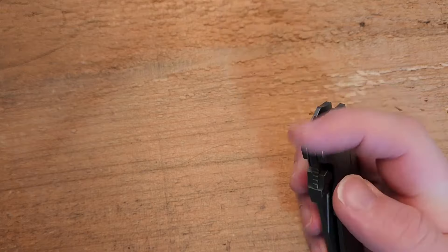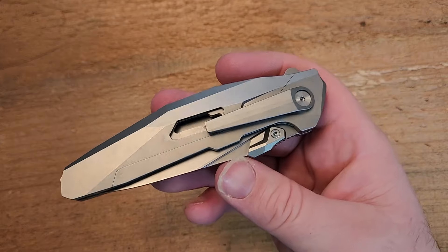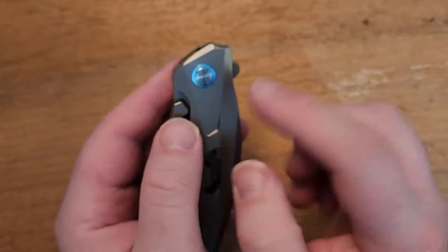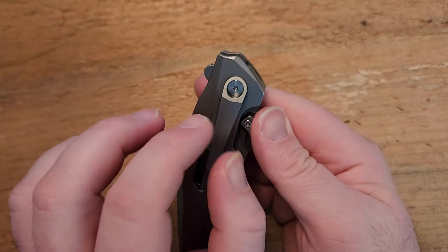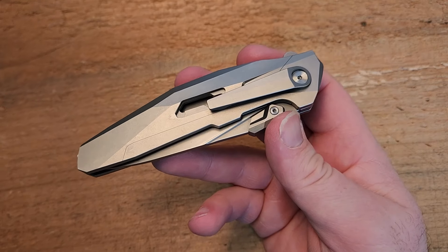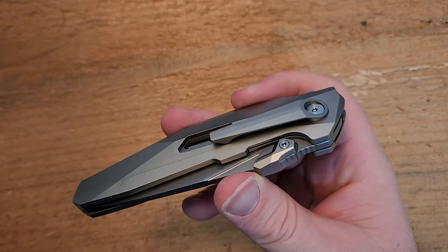Since we're talking about the dual-row ceramic bearings, the action on this is very enjoyable and the detent is good. That does bring me to a couple of things I could see being a little off-putting to some people. The first one being the clip — single location. It comes with the clip separate in the package; you take out a screw, remove a decorative pivot collar, and it's relieved with a square cut so it locks into position when you put the pivot screw back in. It is the only option — no tip-up carry, only tip-down right-side carry.